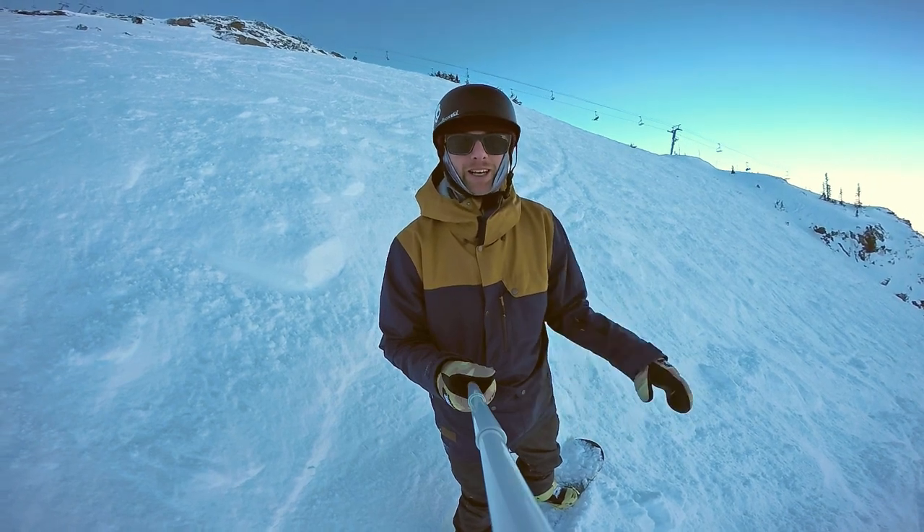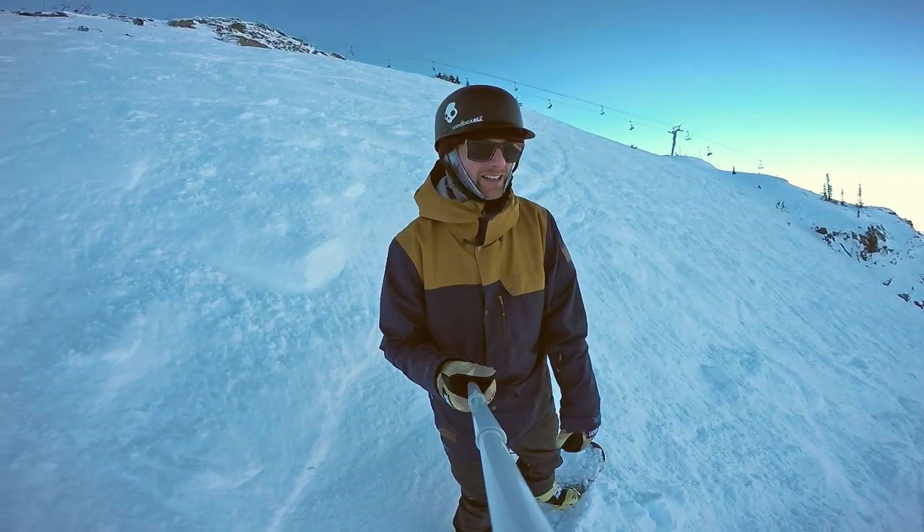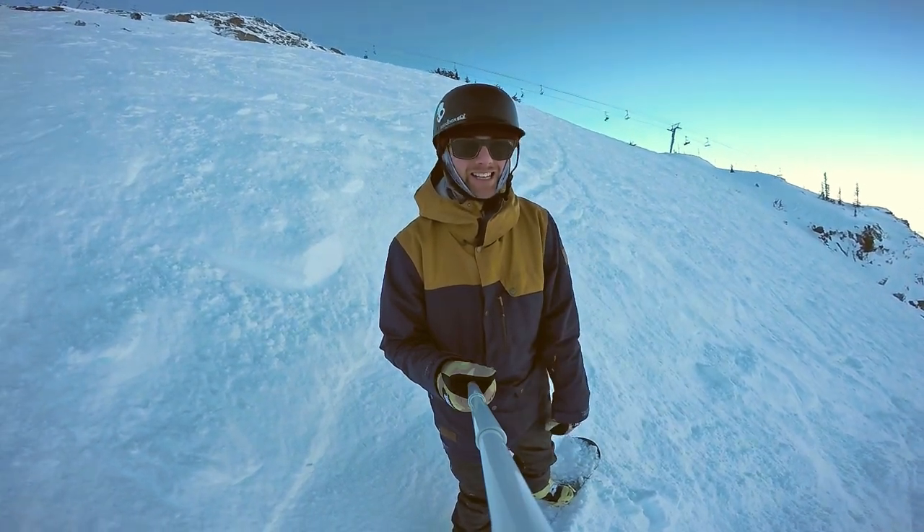When you're doing bigger cliff drops, you always want to first get close enough so you can see the landing. Make sure that the powder that day is gonna be deep enough so you have a soft landing.